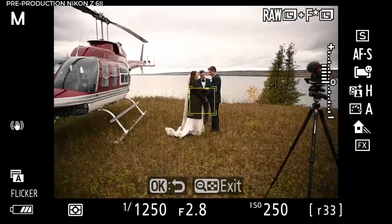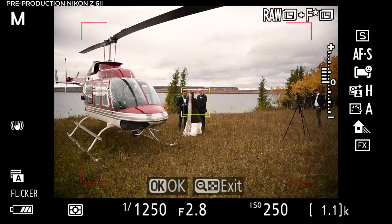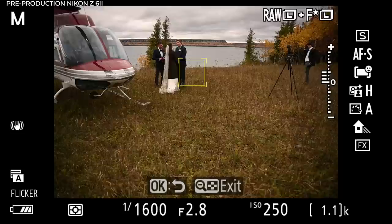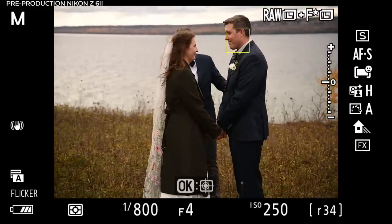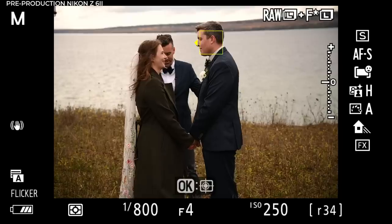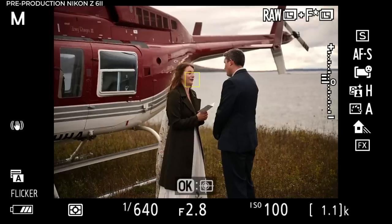Moving into object tracking. A lot of Z-series photographers will set object tracking to the F1 button, right under your index finger. Pop up this box, put it on whatever subject, and if you've pressed the shutter button or hit the AF-on button it'll just track with whatever you put it on. It seems very sticky on the new camera — definitely an upgrade, faster overall. In the environment we're currently in, there's no real need for object tracking; I just wanted to show you a quick demo of it.